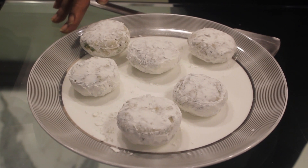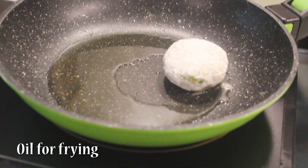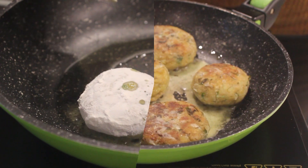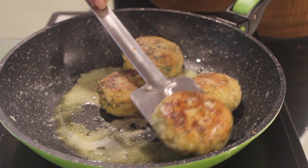We are going to shallow fry them. If you want, you can deep fry them too. The oil is heated and we will let them cook till they become a little golden in colour. Once golden brown, we will remove them.